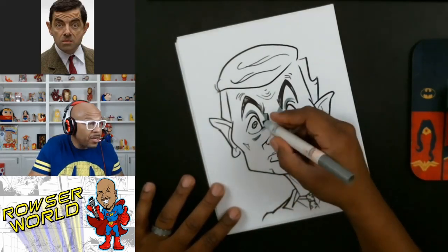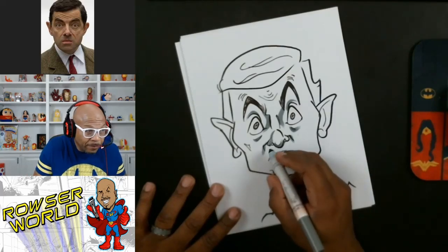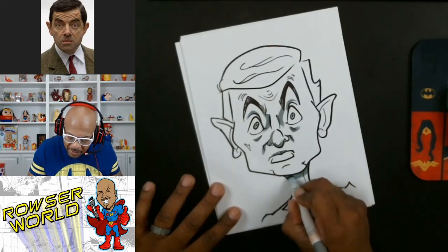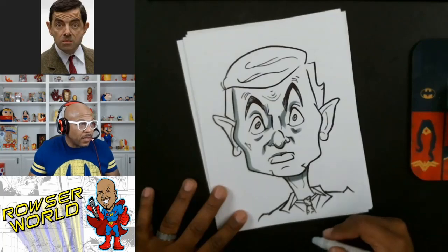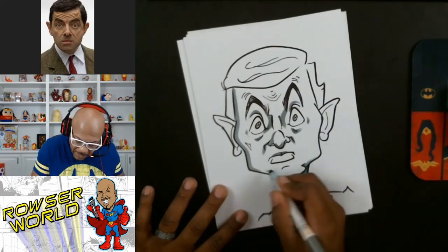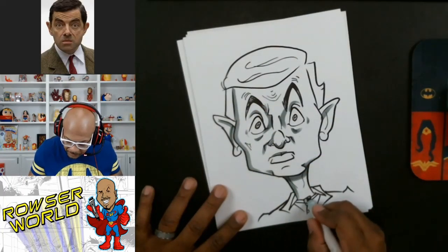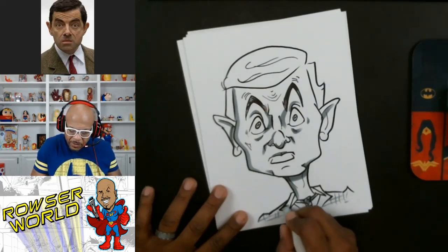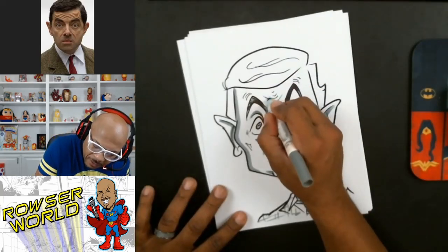I'm going to draw this shape here, and you can see what I'm doing — I'm making it look 3D. See how it's starting to come out really 3D-ish? I'll add a little shade here, a little shade there, and then we'll give him that tweed jacket — he's got the tweed going on. Then I just want to go over his lines.